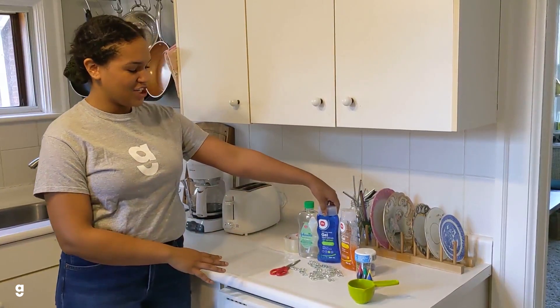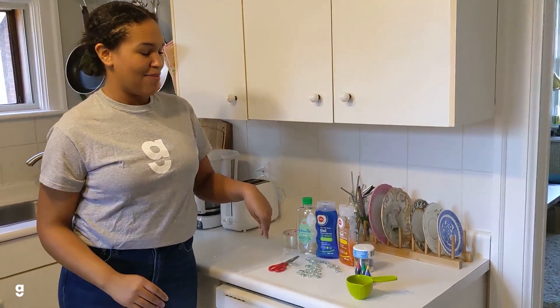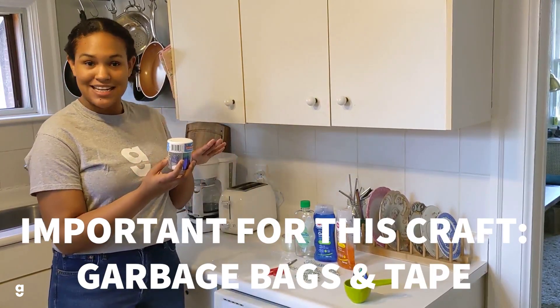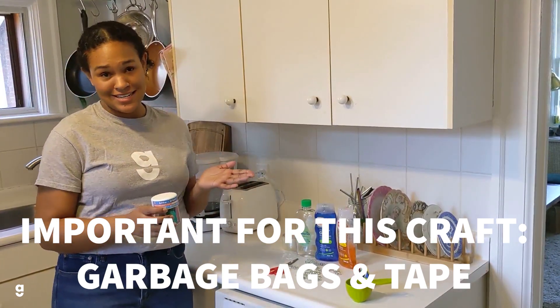We have oil, hair gel, some little pebbles we found in one of our drawers, and then glitter and food colouring. I'm going to give everyone a warning that glitter can be kind of a dangerous craft — once it gets somewhere it has a tendency to stay there, so you might want to be careful with the glitter, maybe putting down a tablecloth or garbage bag just to keep everything kind of neat.